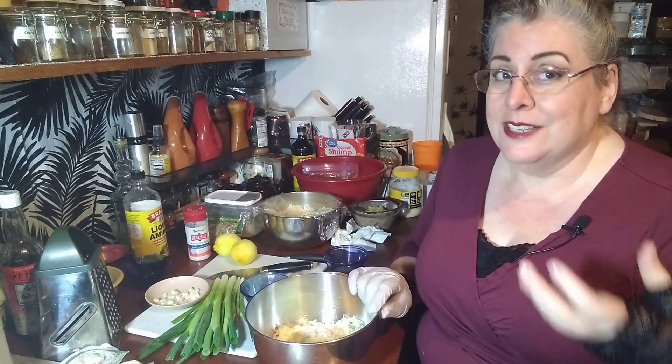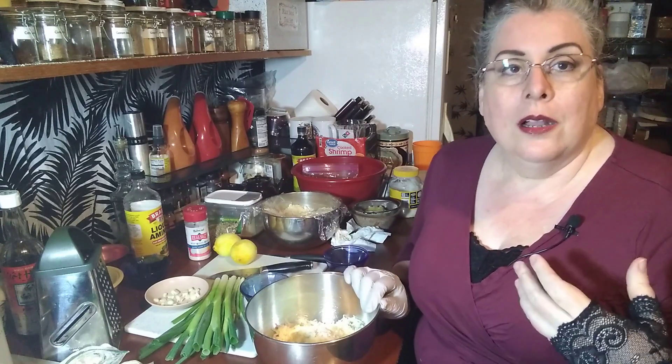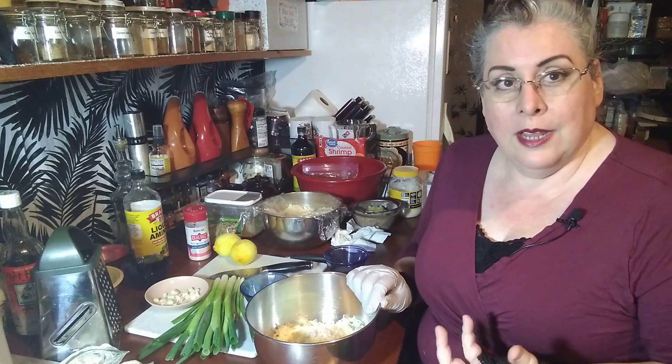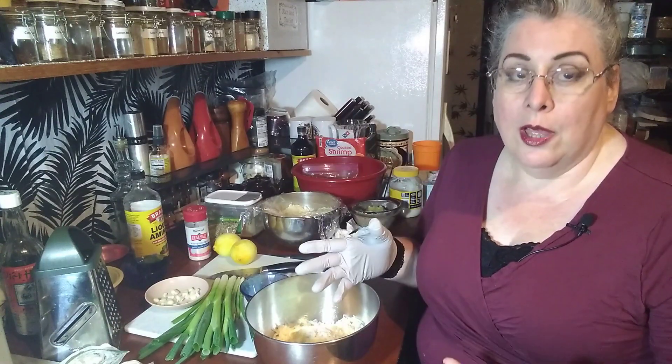Ground pepper is another thing you'll put in. Garlic powder is very good in a cheese ball — in fact you'll often add that to other types of cheese balls for a little extra flavor. Another thing I like to do is use curry powder or even a curry paste. There are a lot of options.